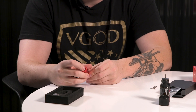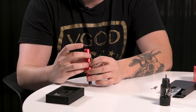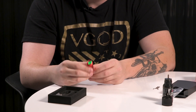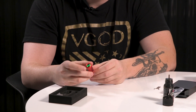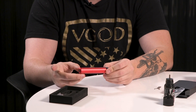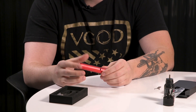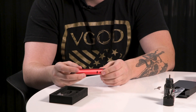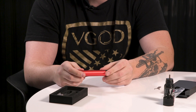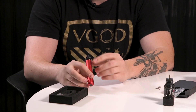Five clicks to turn it on, and it does have three different variable voltage settings — triple-click the button to cycle through them. One of the cool things about this device is you get a different power hit depending on whether you press the button or just auto draw. Auto draw is a little lighter; pressing the button gives a heavier hit. The overall finish on the device is very nice, almost pearlescent.